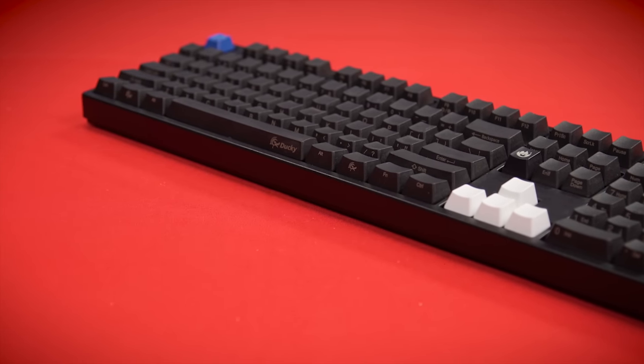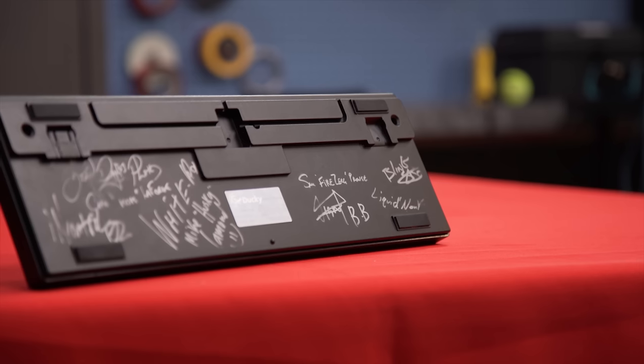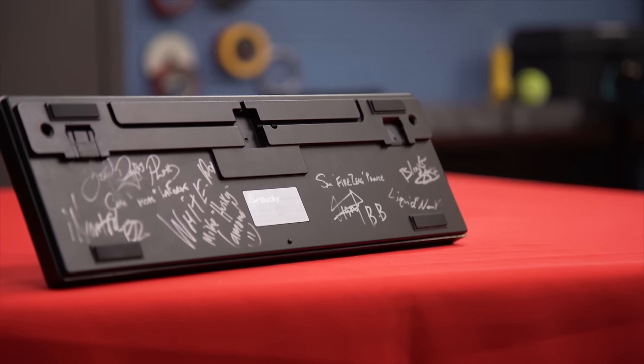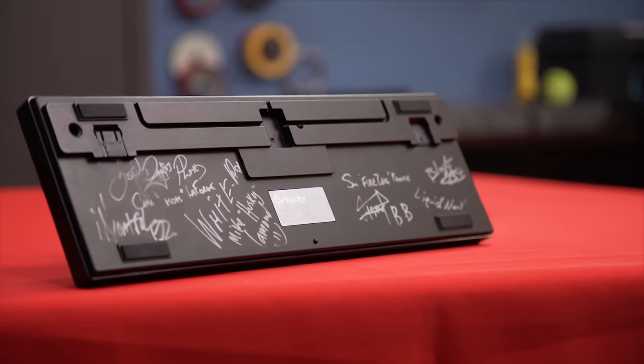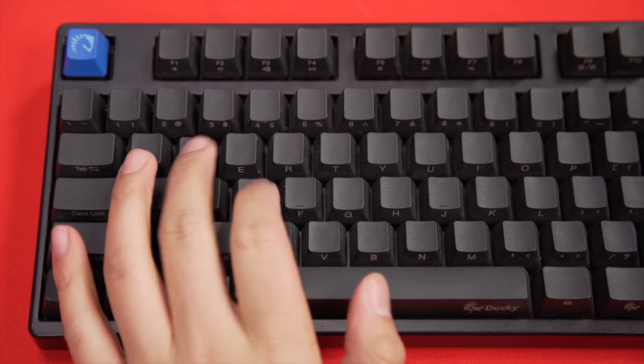It's signed by people on the back including Day9, Husky, guys from Team Liquid, Day9's mom — which is probably the favorite signature that I've ever gotten on anything. It has custom PBT keycaps, which I love, in ninja printing, which is my favorite.